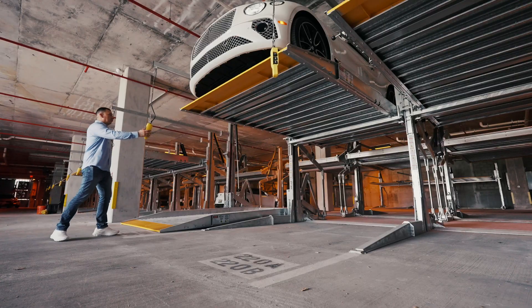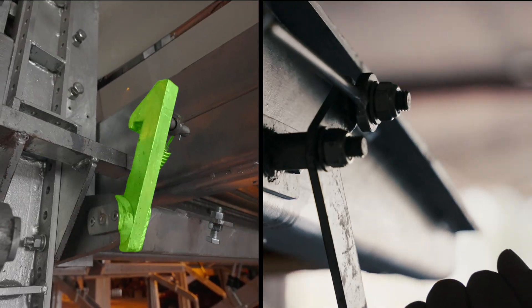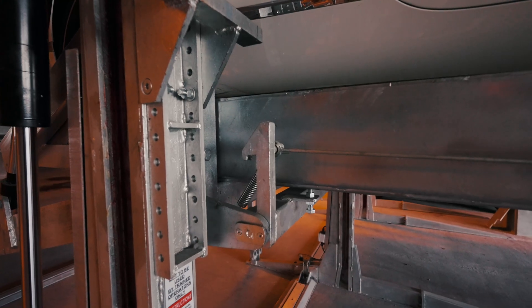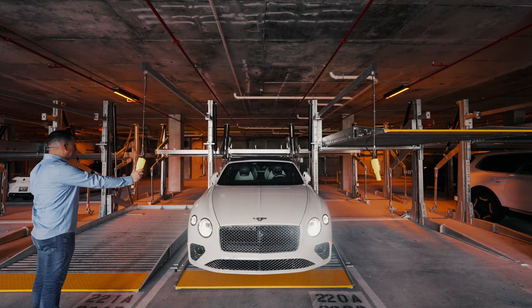To lower the platform, press and hold the up button until gravity locks are disengaged from the bookshelf. Pull and hold the release handle while lowering the platform until the gravity locks have passed the bookshelf. Be sure to stand clear of the platform while it is being lowered and remain clear until it comes to a complete stop.